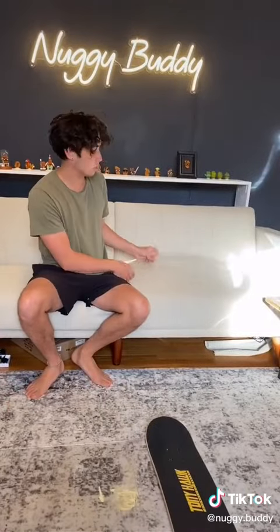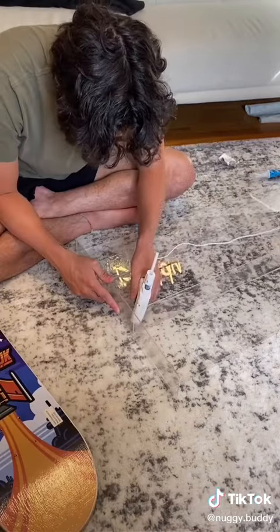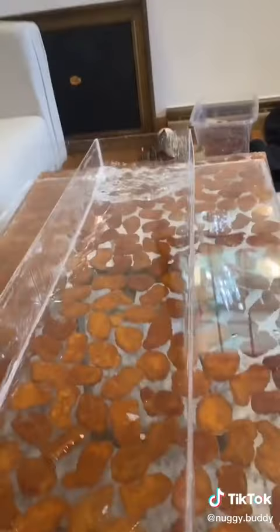I went ahead and gathered all my materials in order to make my mold out of just glued acrylic glass. I then used silicone around the edges to make sure no resin would spill out, and when it was dry I poured some water in just to make sure.